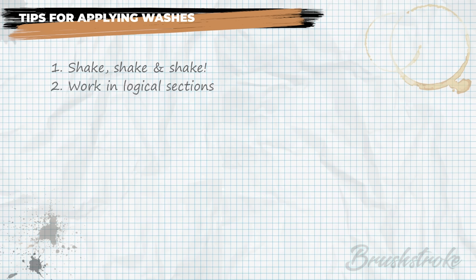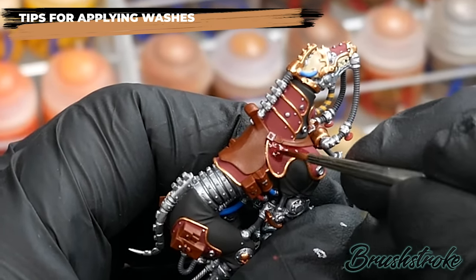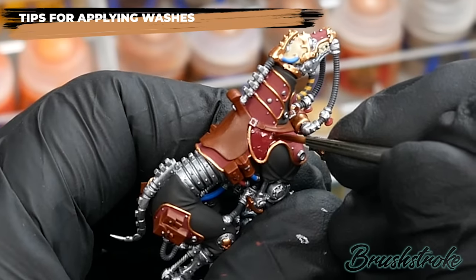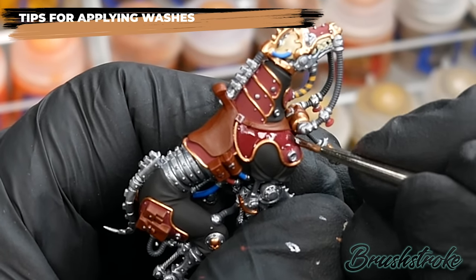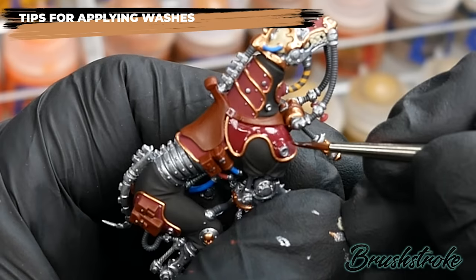The next tip is to work in logical sections — break the mini up into smaller areas, work on them and leave them to dry as you continue to apply the wash to the next section. You don't want to overwork the wash by running your brush through areas where it has already started to dry. Working in small sections massively reduces the risk of disturbing drying areas and creating uneven shading or ugly blobs. This is especially important when applying washes to very smooth areas without much texture.